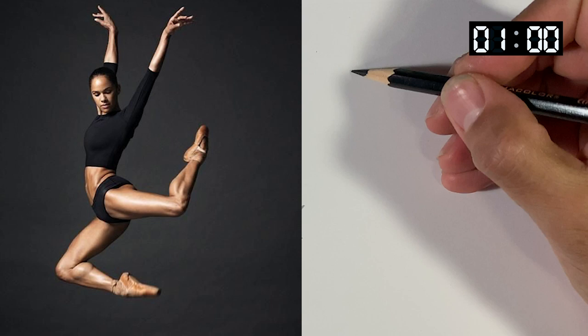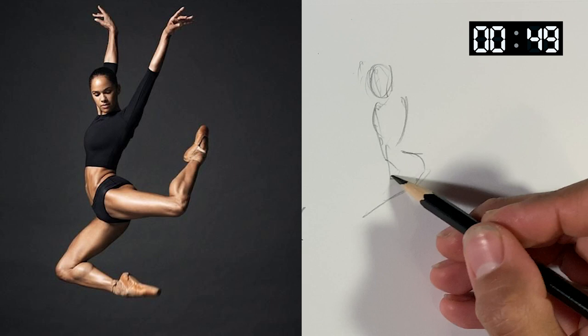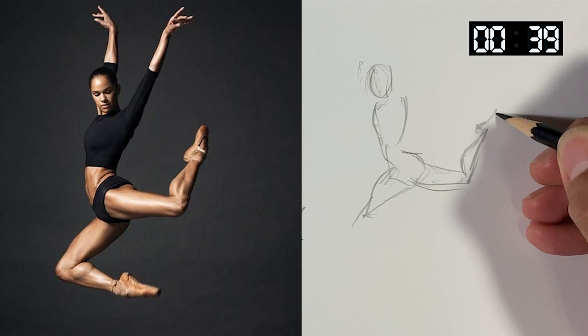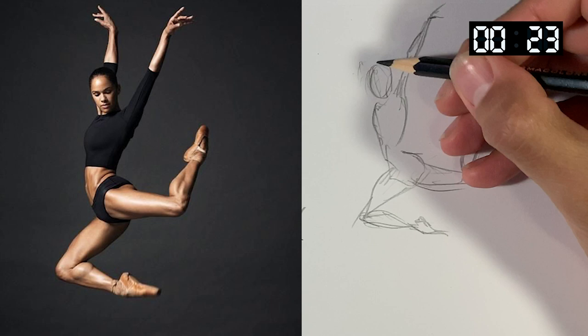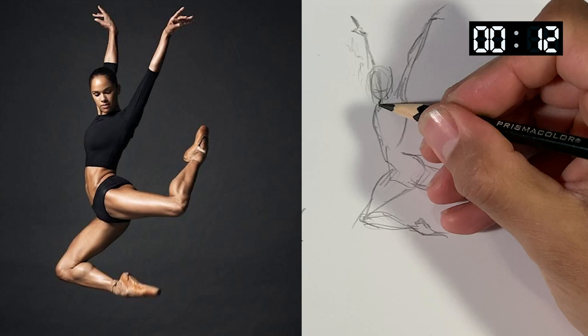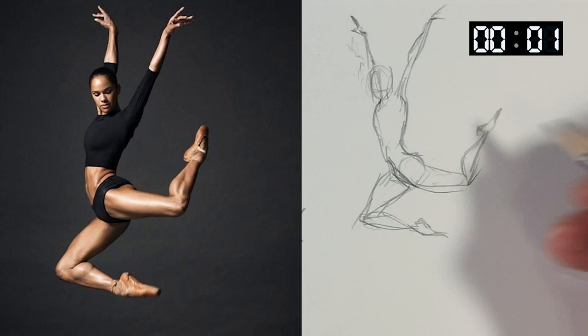We're going to do some one-minute poses now, kind of speeding up a little bit. It is more important to try to get some kind of mark to represent a leg, arm, or something rather than nothing. Much better to go quickly and get something down rather than get lost on a detail. I got a basic kind of form down and I'll try to define a few things in the last couple seconds.